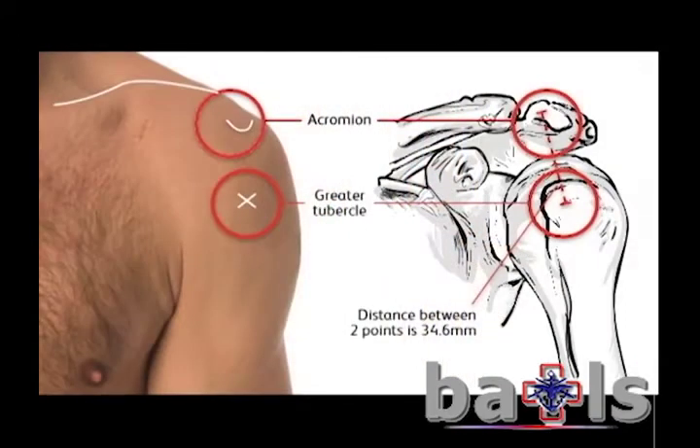To locate the site on the humerus, identify the acromion and the lateral aspect of the clavicle and measure approximately two fingers down.